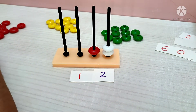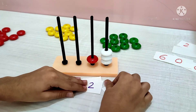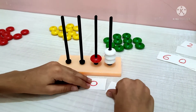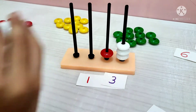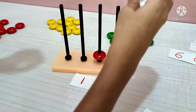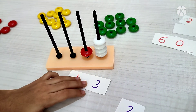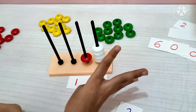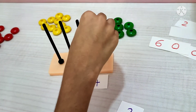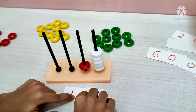12. What's the number? 13 means 1 ten and 3 units. 14.